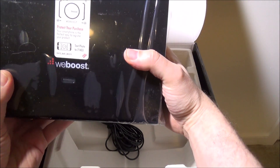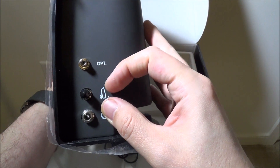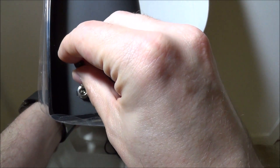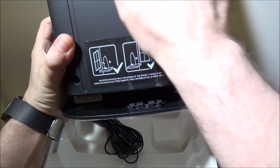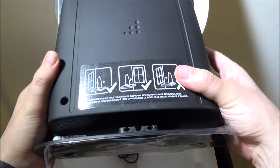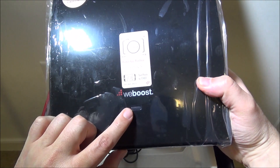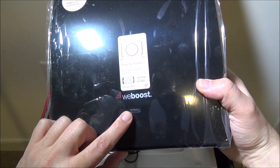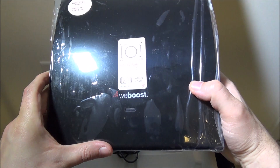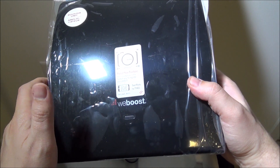Here's the amplifier — on the side you have your antenna connection where a small coax cable screws in, and your power cable port. These are really nicely built with a matte rubberized finish; they look good in your house and don't take up a ton of space. They're a little beefy but not bad — on a third-floor window sill it fits perfectly. The light indicator blinks green and red and then goes solid green when locked onto your cell signal.